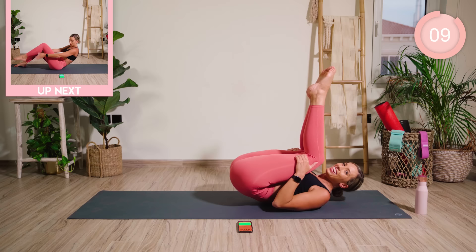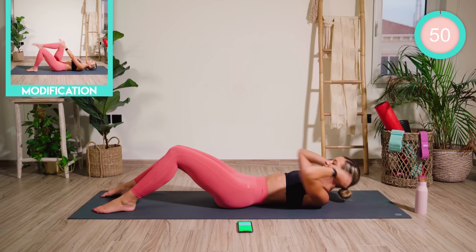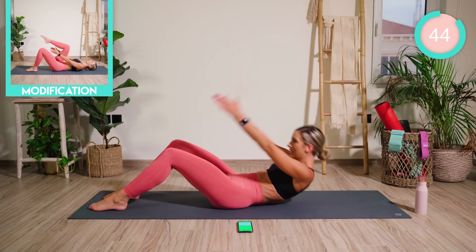Last exercise. Our knees are bent. We're coming for a full roll up. As we come up, clap, alternating sides. Come on, this is your last one. Then you're done, and you're committing to 14 days.